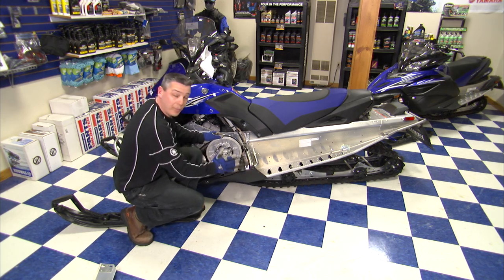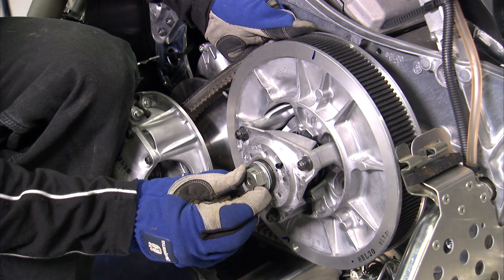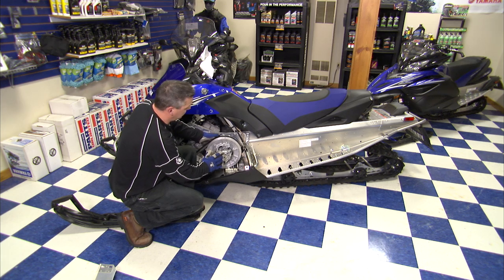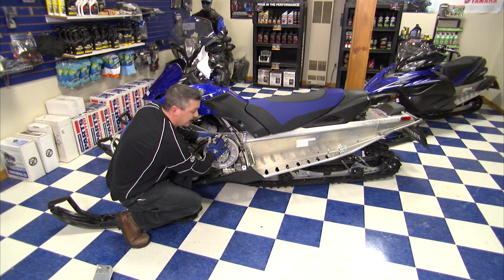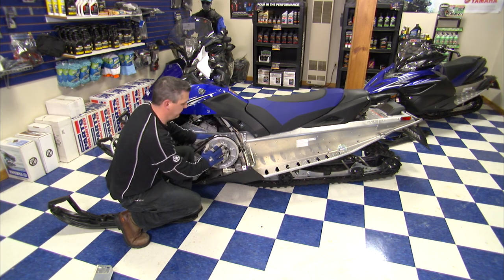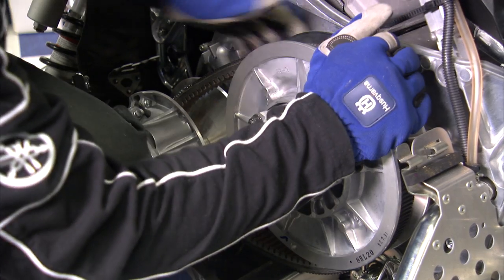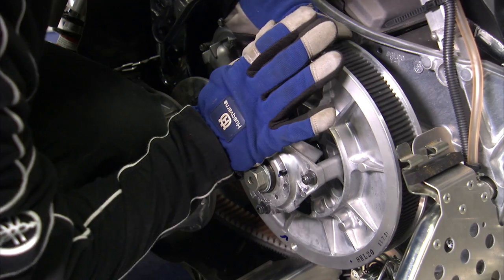Next we're going to place the palm of our hand on the helix. We don't want to place it on the center drive bolt, but right here on the helix. With your left hand we're going to grab behind the sheave, find a place to grab a hold of, and we're going to push on the center as we turn clockwise with our left hand. That will loosen the belt in the drive so that we can pop it out.